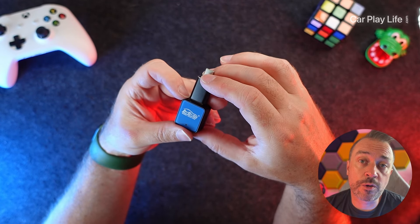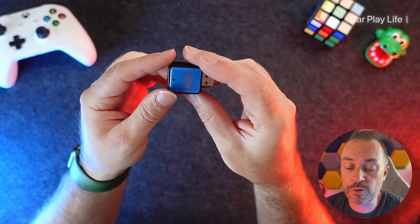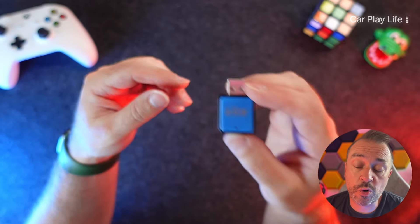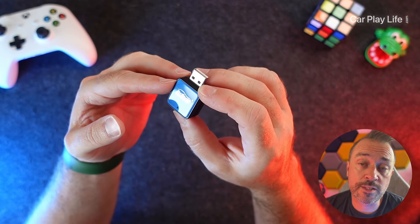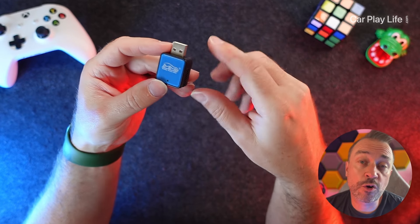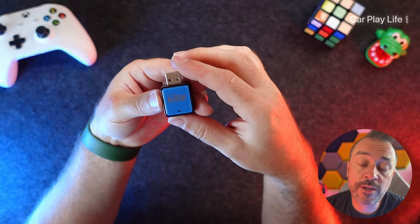Even with the USB-C adapter attached, it's roughly the same size as a thumb drive in length, so it should fit in most Android Auto compartments. There are no buttons to interact with and no pass-through — it's just the adapter itself. If your Android Auto port is quite visible in the car, something this small can be quite discreet rather than sticking out or hanging off a braided cable.